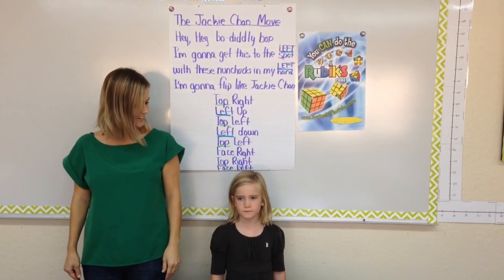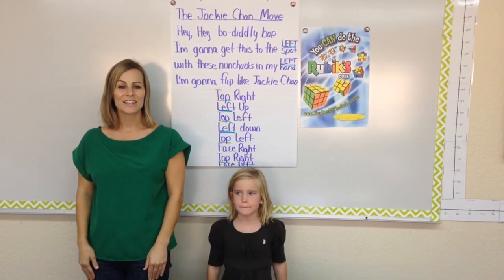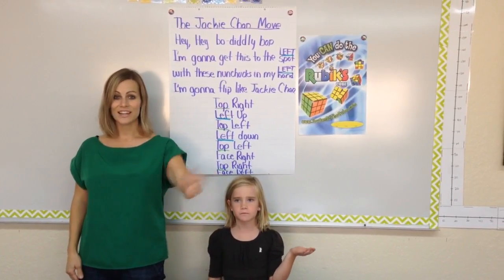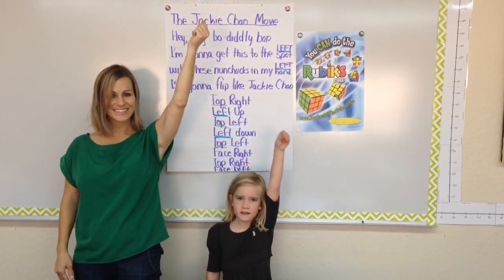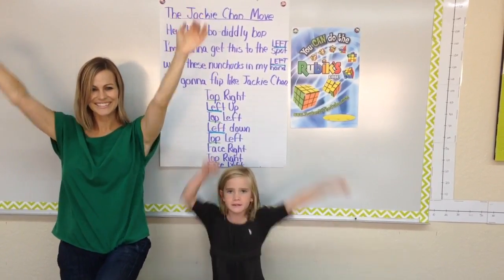And here's our chant. It goes like this: Hey hey bo diddly bop. I'm going to get this to the left spot. With these nunchucks in my left hand. I'm going to flip like Jackie Chan.